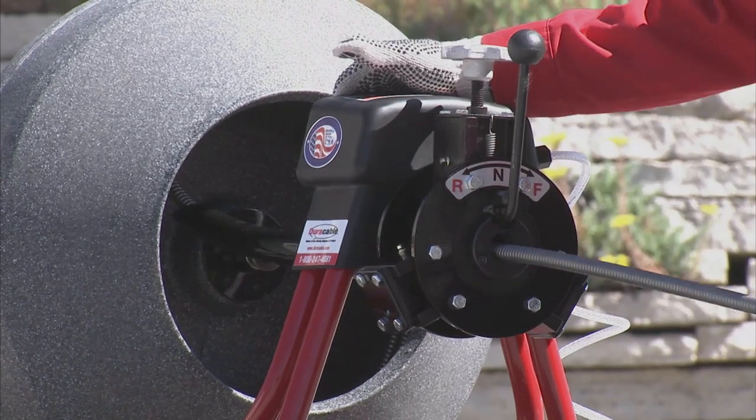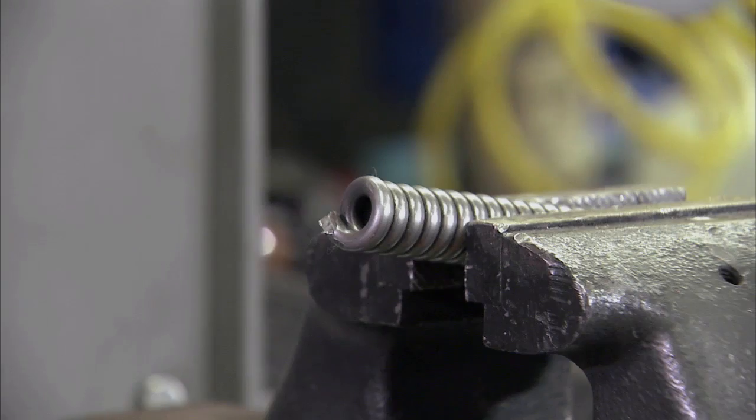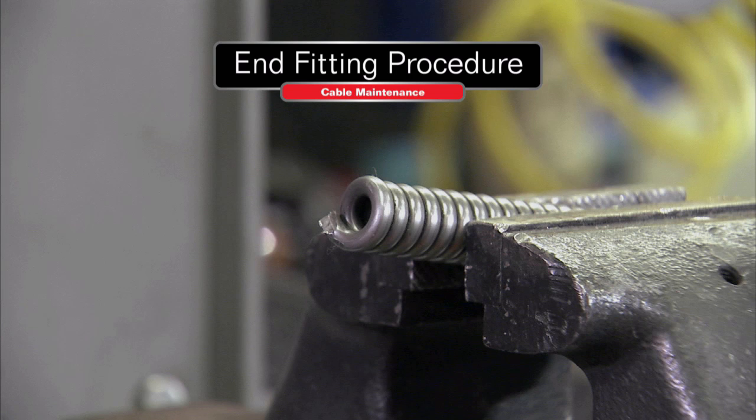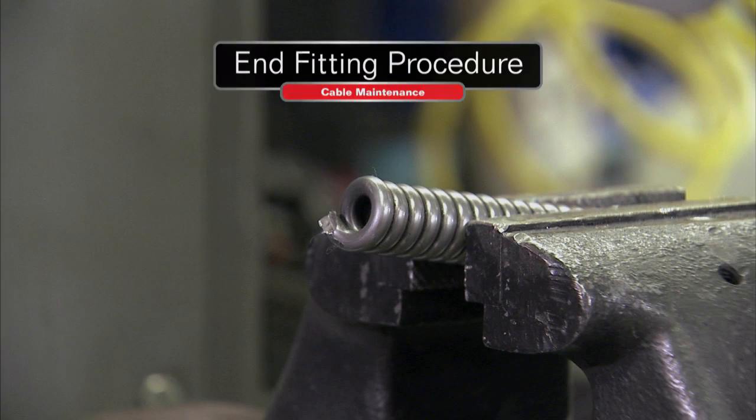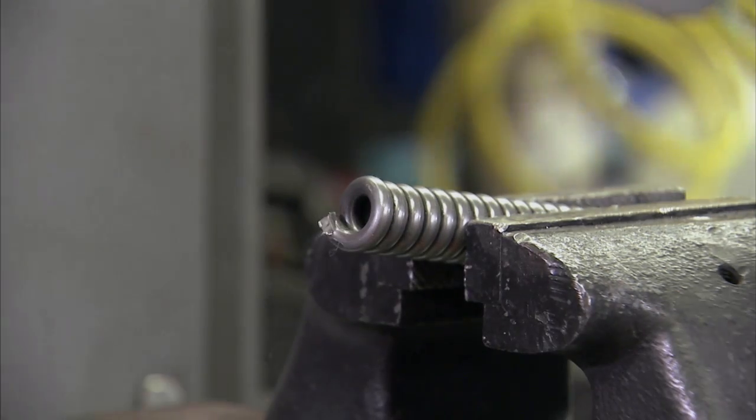Once the cable is loaded, if an end fitting is not already installed, you'll need to install an end fitting in order to attach a blade or other cable accessory. After locking the cable in a vise, use a cable punch to ease the threading.